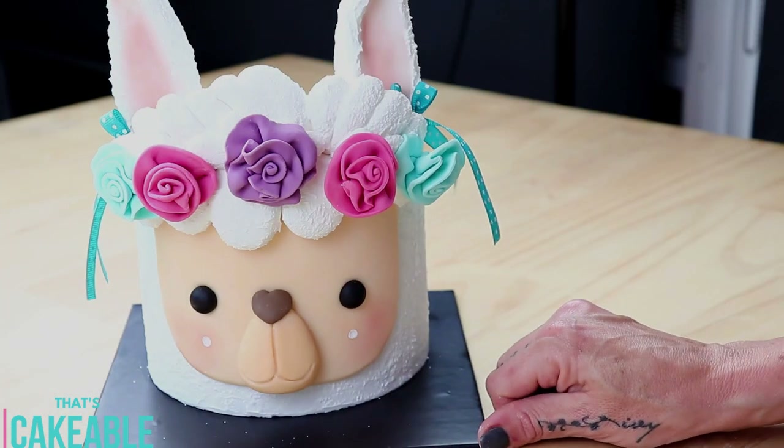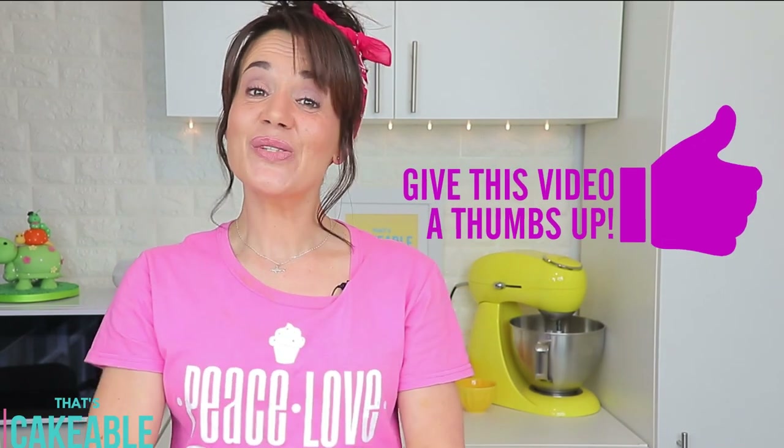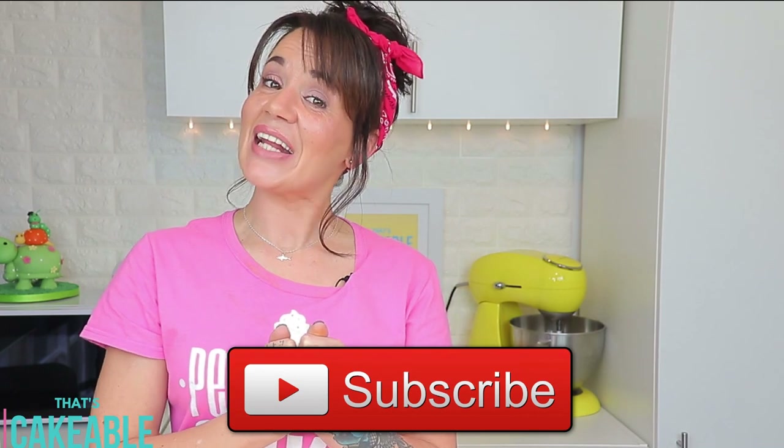And that was it — how easy is that! She was so easy yet so effective. You could do a farmer llama with a farm hat, a good karma llama with a tie-dye scarf in her hair, or a pajama llama wearing a nightcap — the possibilities are endless! That's it for this week, I really hope you enjoyed my llama cake video. If you did, please give this video a thumbs up, subscribe to my channel and click the notification bell. Just another adorable family member to welcome to my collection of animal cakes. Thank you so much for joining me, go get your cake on — bye!